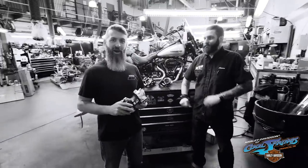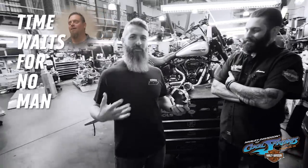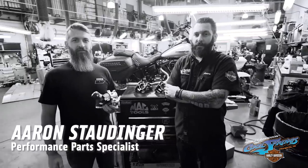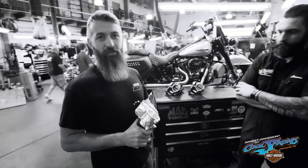We were going to wait to do this until Mike was here. But as Mike would say, time waits for no man. So today you have me, Jamie, Lima, and I'm Aaron Stodinger, a performance part specialist here at Harley-Davidson Cool Springs. We got some cool parts to bring you. This is our Throttle Bodies throttle episode.